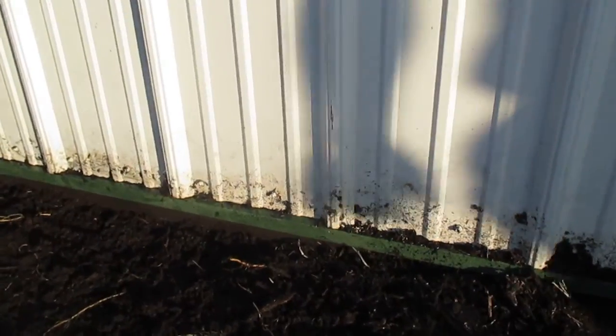Hi, this is Tom Grush from Grush's Lawn Service. We're removing some mulch. As you can see, whoever installed the mulch last time had it up on the building. So we're removing the mulch, getting it down so that when we put mulch down, it's not going to be up against the building.